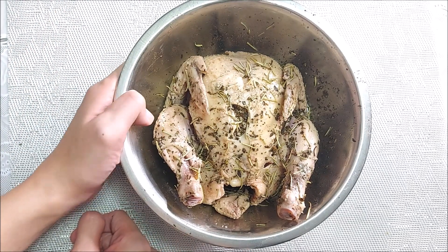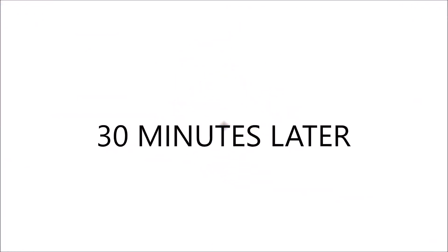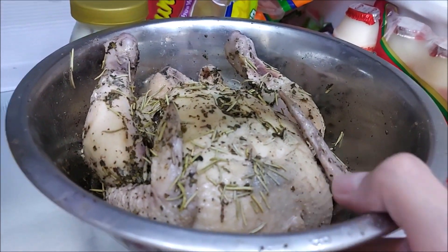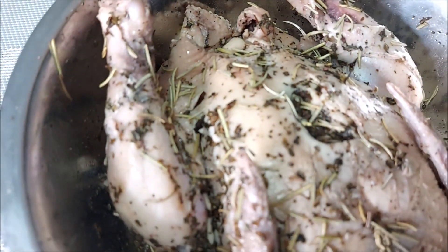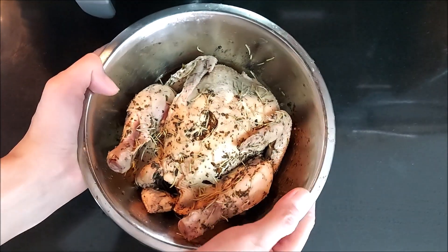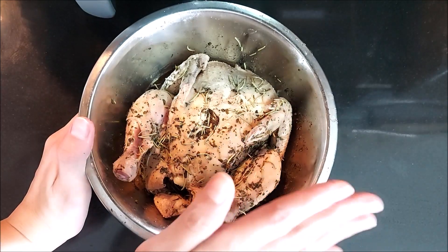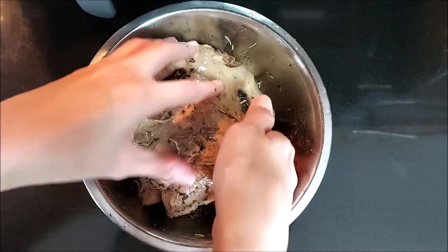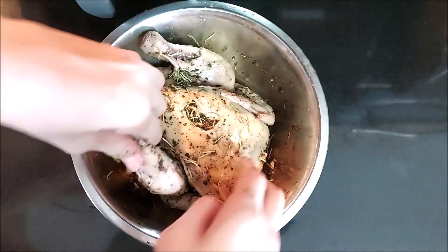We'll put it in the ref for 30 minutes. So here it is after 30 minutes. Since it's been marinated and soaked for 30 minutes, let's toss it a bit and spread the sauce from the bottom.